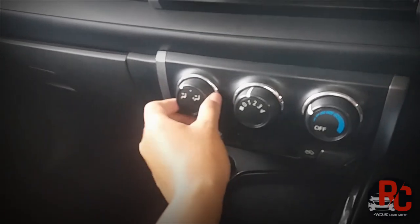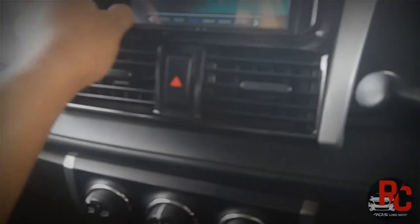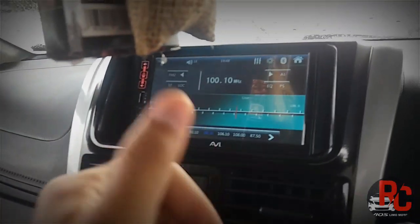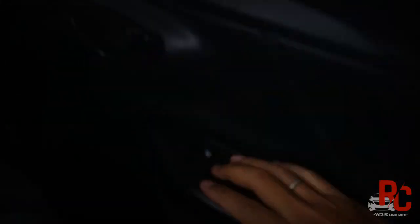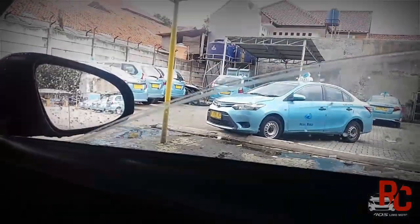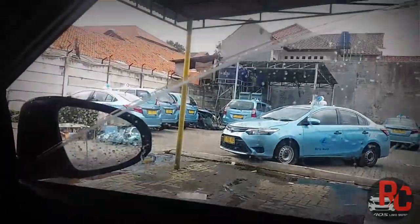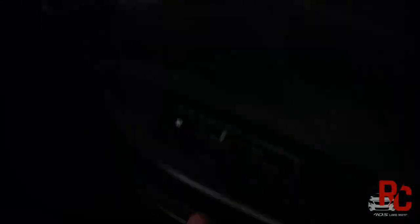Oke. Kita sudah di dalamnya. Kita nyalain AC dulu. Ini tombol-tombol AC yang udah pernah saya jelasin. Doblinnya plus kamera mundur. Untuk power window yang tadi kita kerjain, sudah terpasang dengan rapi. Cetakan Indonesia tidak ada. Fungsinya sangat lancar. Nggak ada keset-keset. Cetakan jemurnya nggak ada.